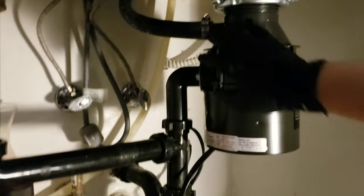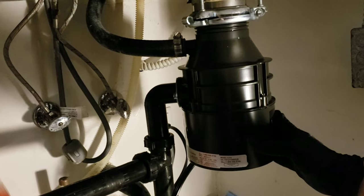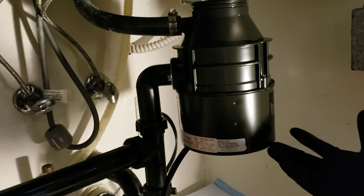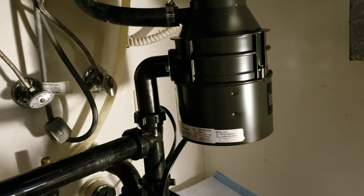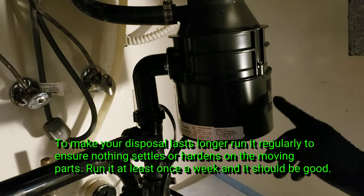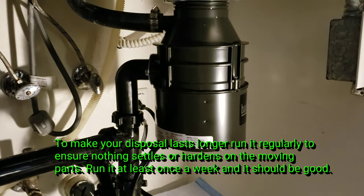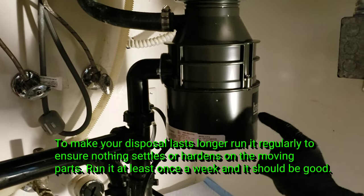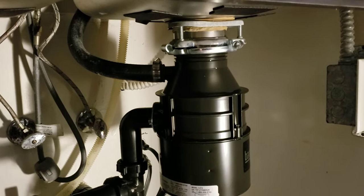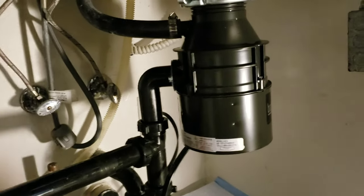Everything's buttoned up and tightened down. Always run the disposal with cold water — if you run hot water the motor gets hot, so cold water is better. After you turn off the garbage disposal, run it for a few more seconds to continue flushing out any food waste. Don't run it without any water. Also, to maintain your garbage disposal you need to use it pretty regularly — roughly every week — just to keep everything moving. If you don't run it, food particles like chicken bone or eggshells can embed and seize up the motor.